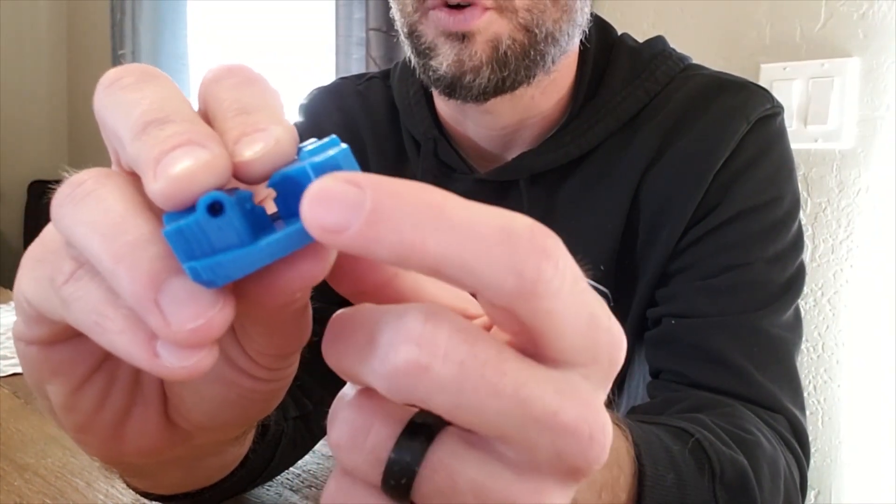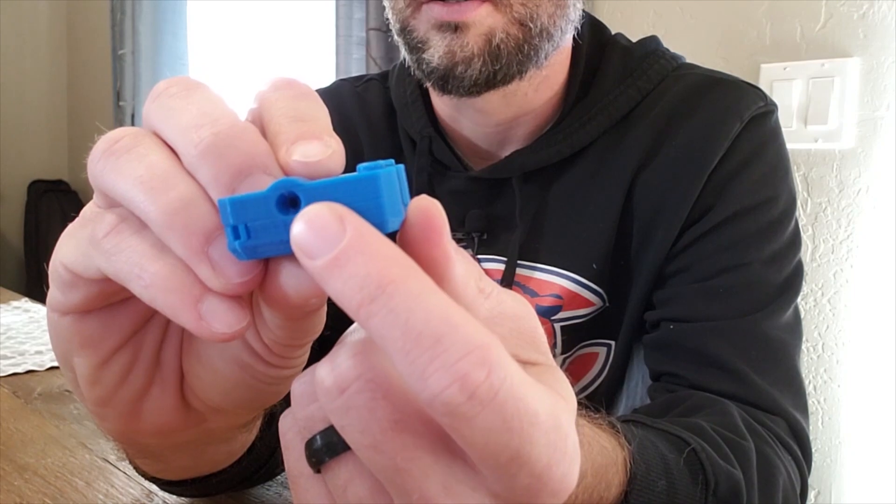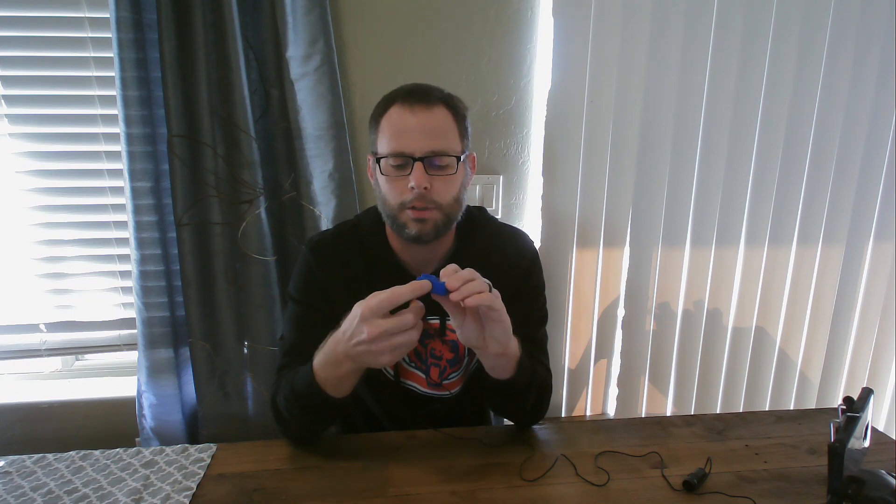I was printing this case for the Bontek extruder — you can find the case on Thingiverse, I'll post a link below. I wanted supports here, which you can see there are supports there, but I didn't want supports in here. I felt like the holes could print just perfectly fine without them, so I didn't want the supports inside the holes.